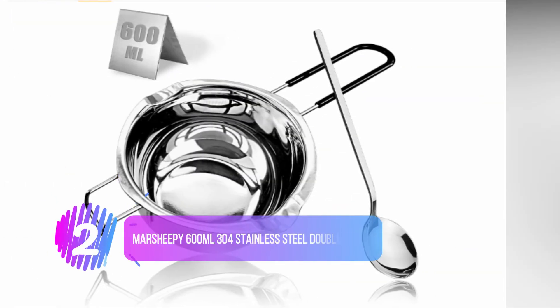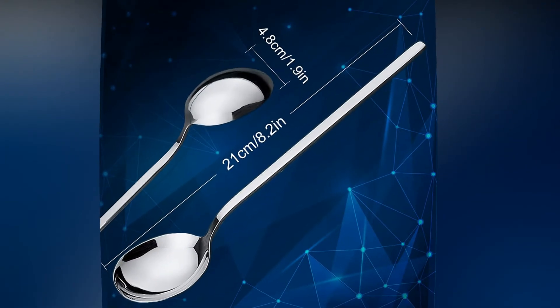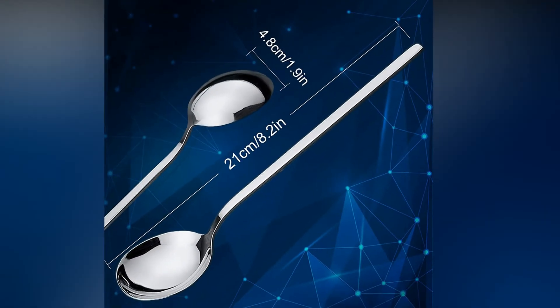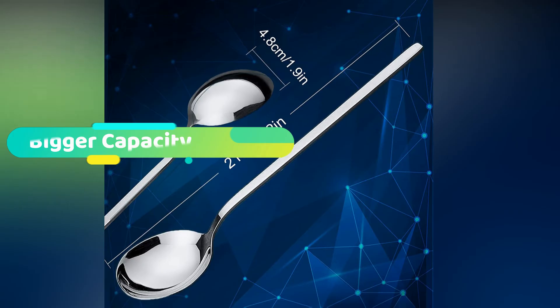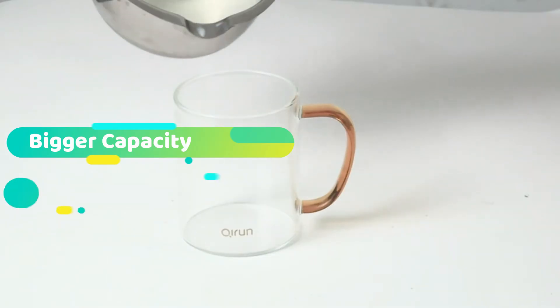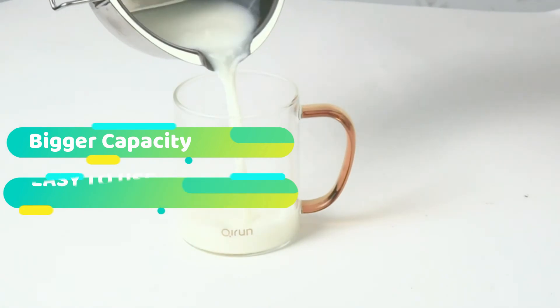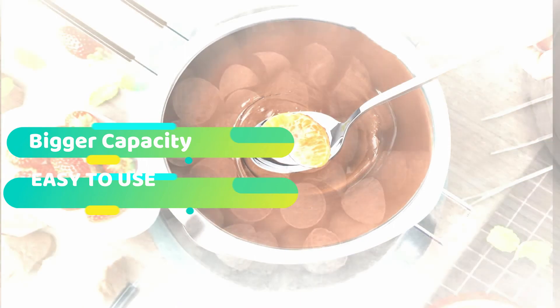Number 2: Marsheepy 600ML Stainless Steel Double Boiler. This is a useful chocolate melting pot made with food-grade stainless steel — safe and healthy. The long handle design means you don't have to worry about hurting your hands. This double boiler pot is suitable for melting candy, soap making, and boiling milk, making it very versatile. It is also very convenient for candle making — a great all-purpose tool for your daily use.